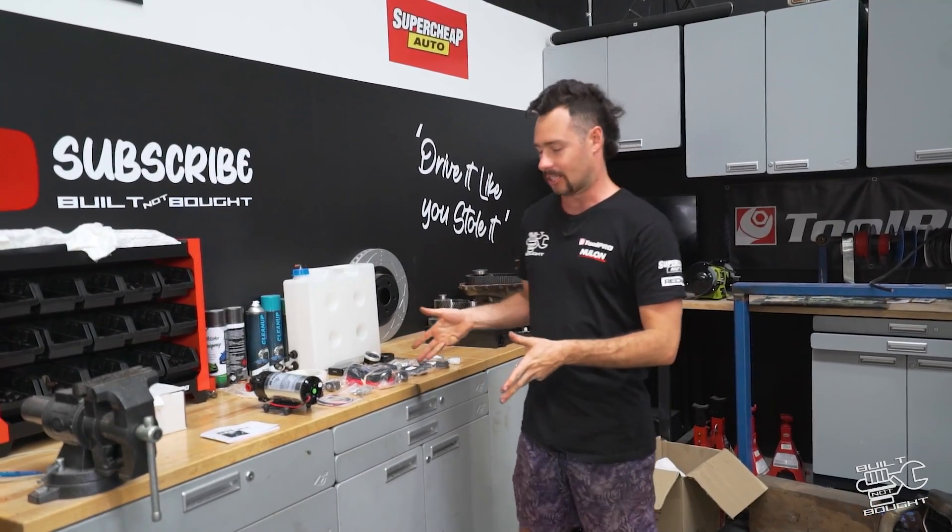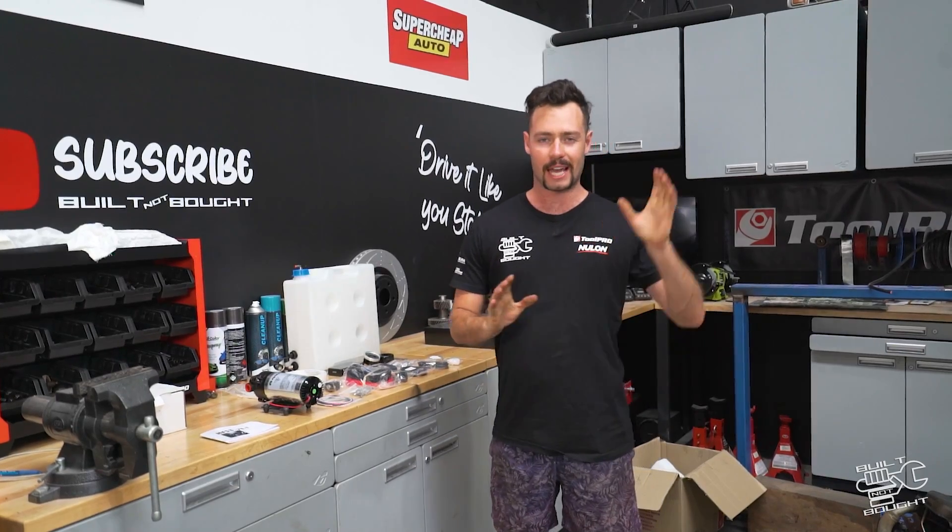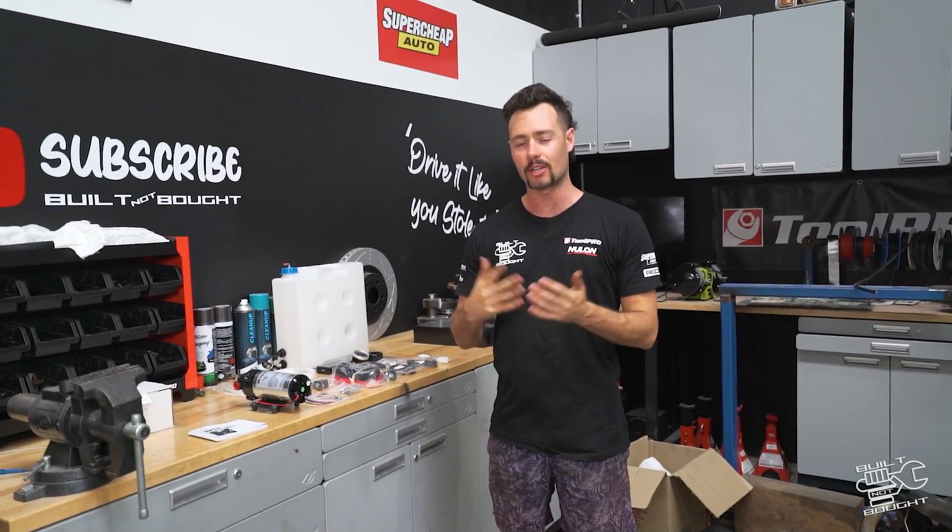Hello guys and welcome back to another Build Not Bought episode. I'm getting back on the Patrol on this one. The 80 is cruising along in the background but I'm always trying to improve that thing of course.